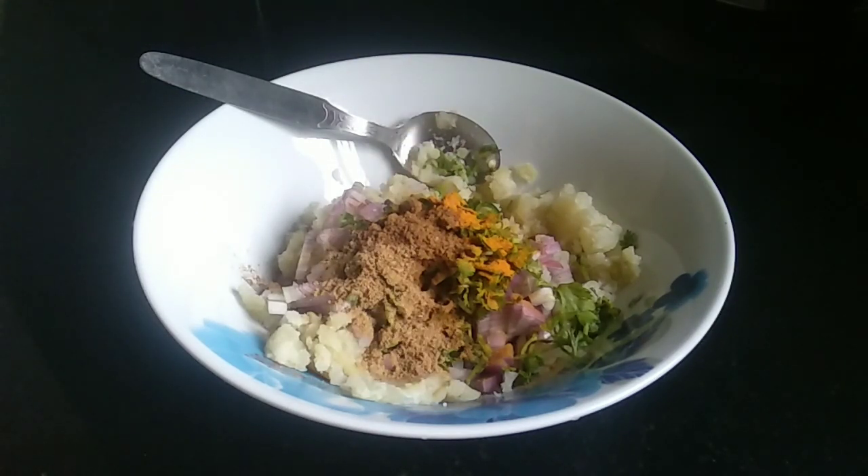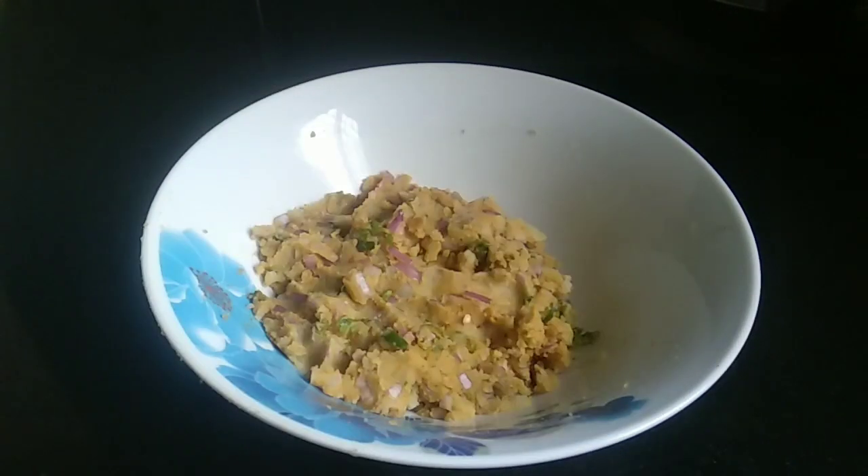Let's mix it in a bit. I'll mix it into shape. We'll mix the stuffing in layers and mix the filling well.